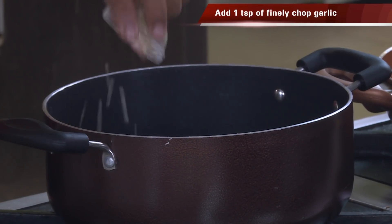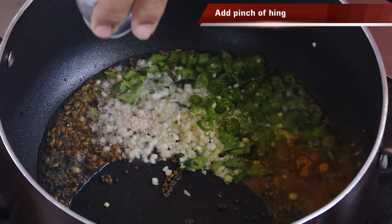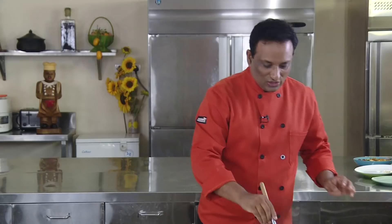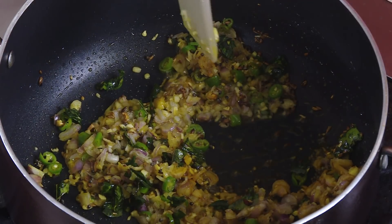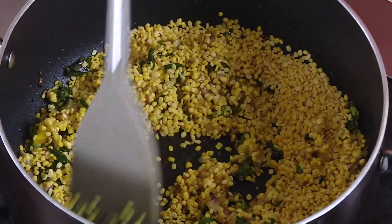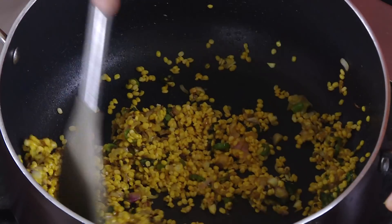Add finely chopped garlic, green chilli, turmeric, hing, and finely chopped shallots. You will notice that I'm making a dal kind of stuffing — that is what is going to be the filling. Make sure that the onions are also finely chopped.